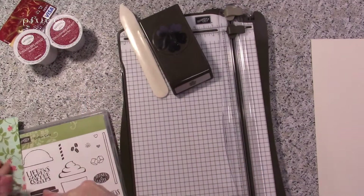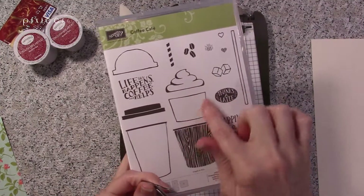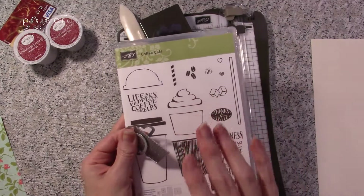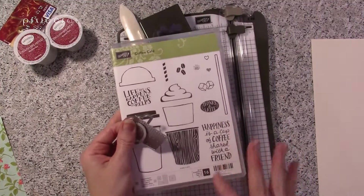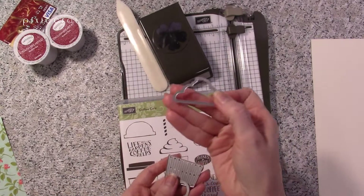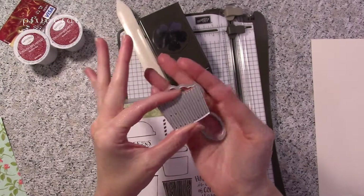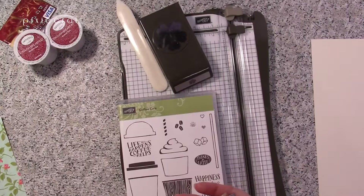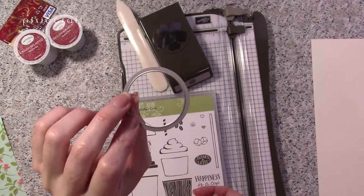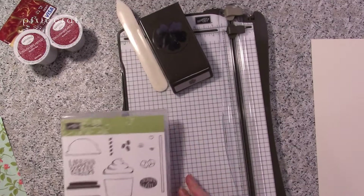From the Coffee Cafe stamp set I'm going to use the whipped topping stamp. You can get the Coffee Cafe stamp set and the coordinating die set in a bundle and save ten percent — if you're getting both, get them at the same time. For dies we've got the whipped topping, the oval, and the corrugated piece that makes ripples. You'll also need either a one-and-three-quarter inch die from the Layering Circles set or a one-and-three-quarter inch circle punch — whatever you have on hand.